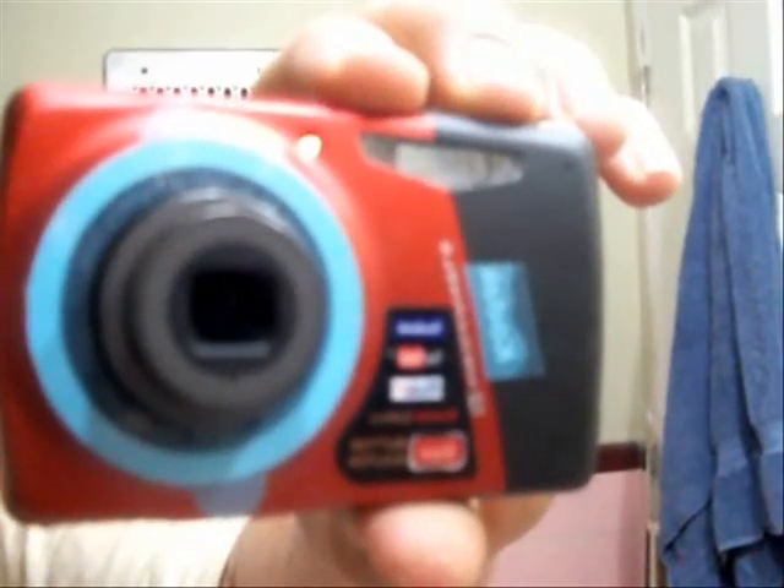Yeah, that's a little bit about this camera. If you have any questions, you can feel free to ask me in the comments. I hope you like this video. Comment, rate, and subscribe. Thanks for watching. Bye.